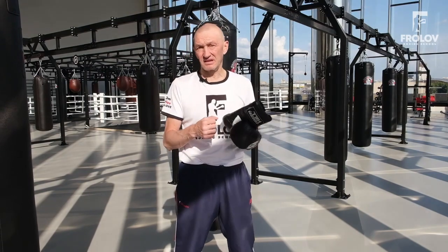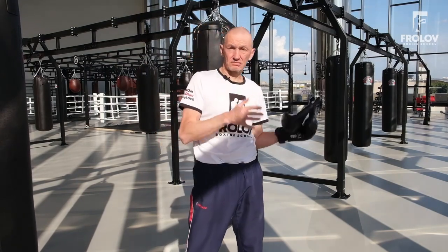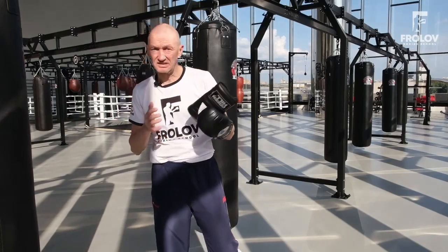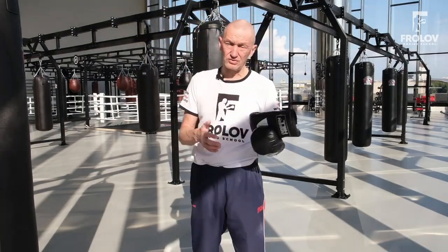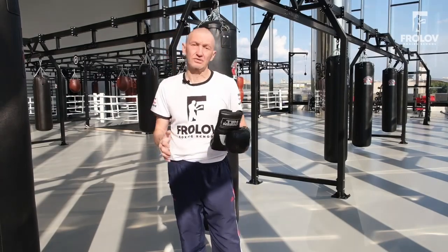In that course we'll learn in detail different distances, fast punches, strong punches, speed punches, stamina workout, punch speed workout, and other moments as well.